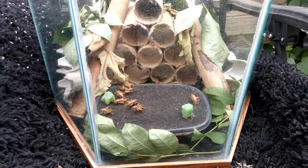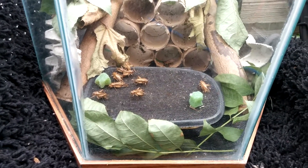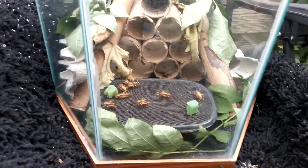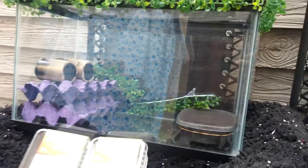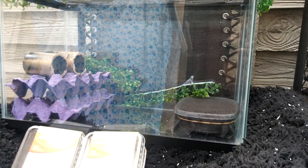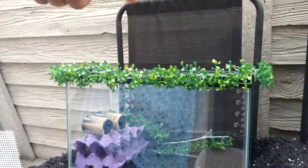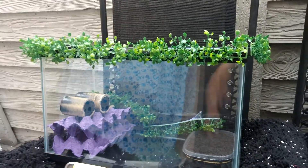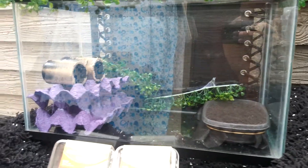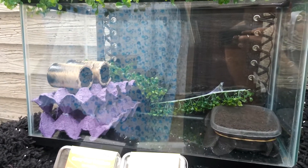Maybe in two weeks, once the eggs are all buried in the soil, we're gonna move the soil compartment to this tank, which is the incubating tank. We're gonna have a heat lamp on top, which is gonna incubate the eggs in the soil, and they're gonna hatch. Once they're hatched, I have plenty of compartments for the babies to hide and grow healthy.